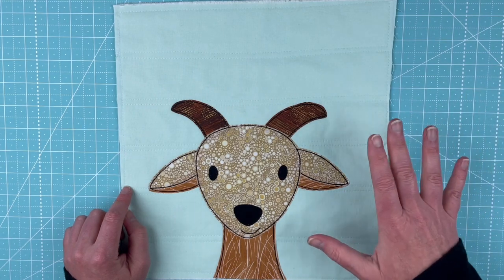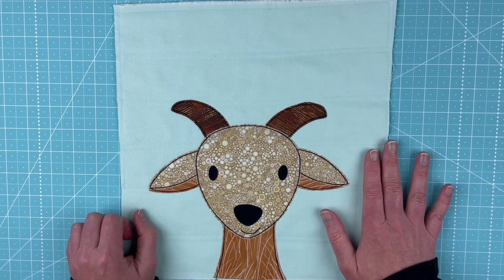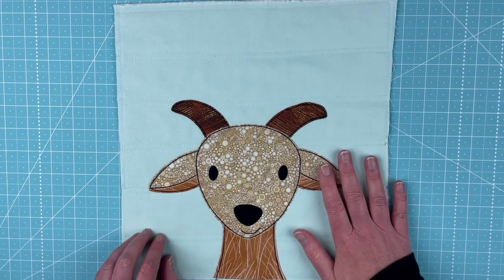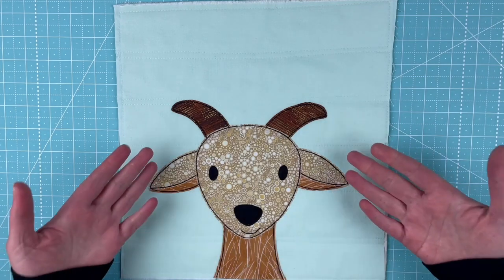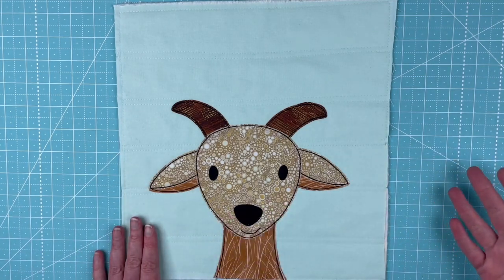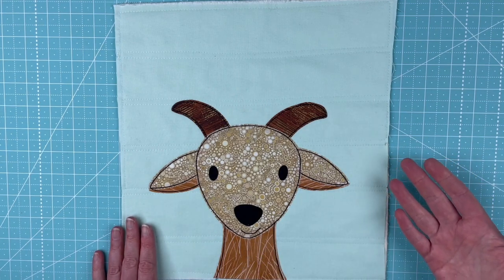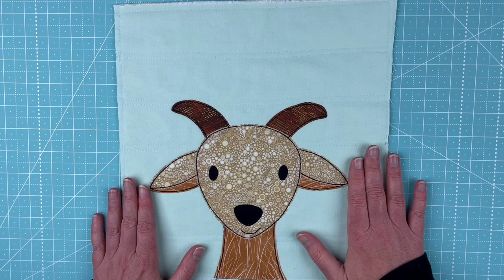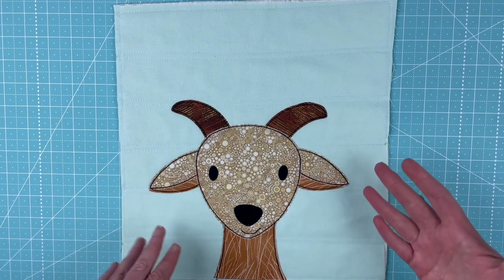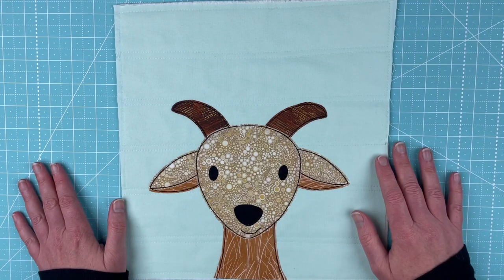You can get the pattern if you're in the club — it's already available in the clubhouse, just waiting for you to download. If you're not in the club yet and you join, this is the pattern you're going to get immediately. If you're watching this after October 15th, 2021, the pattern is no longer available in the club, but starting early in November it'll be available in the regular shop at Shiny Happy World.